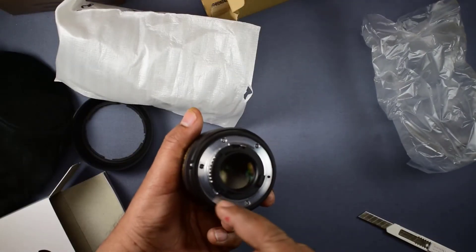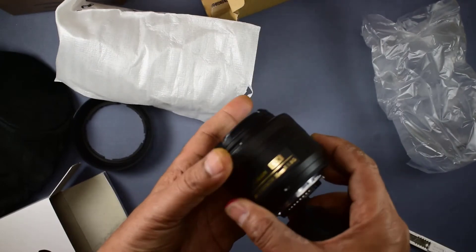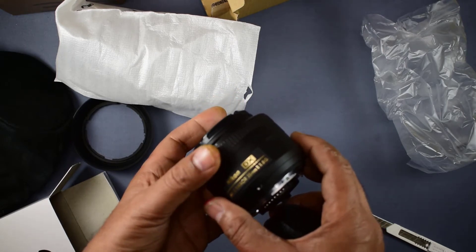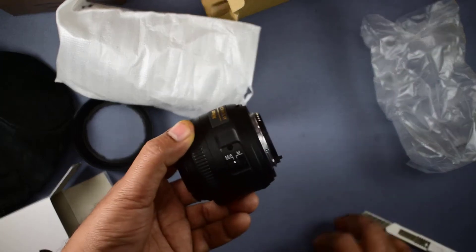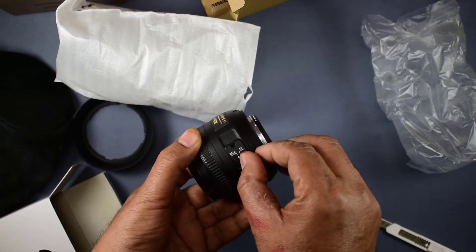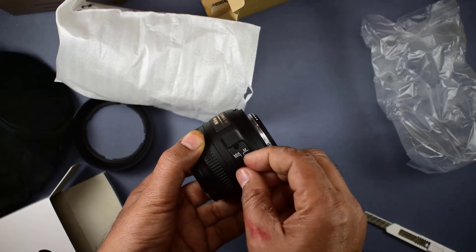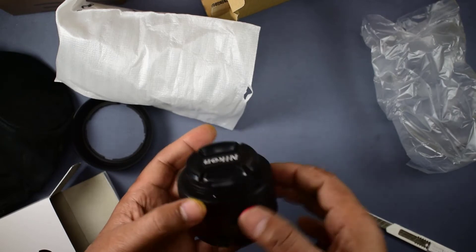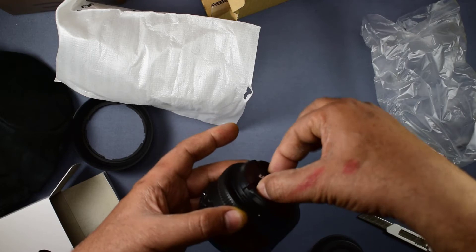It has a metallic body and is very good. The ring rotates very smoothly and stops at one end and in the same way stops at the other end. There is a switch so you can switch between manual and auto focus — this is for manual focus and this is for autofocus. So this is the 35mm 1.8G.